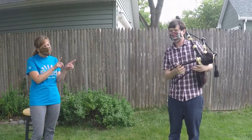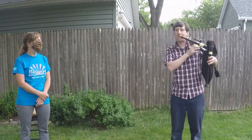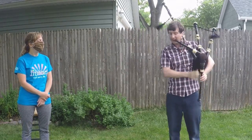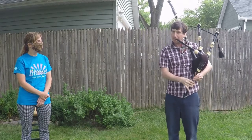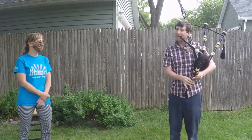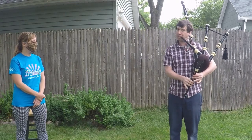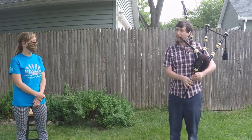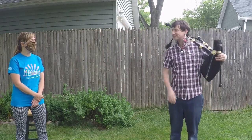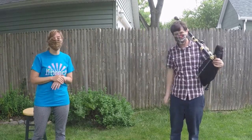Can you play us a little something on there so we can really hear it? Sure. You guys, you might recognize this. [Plays Star Wars theme] I think you just made all the Star Wars fans very, very excited. Very happy, Josh. Thank you.